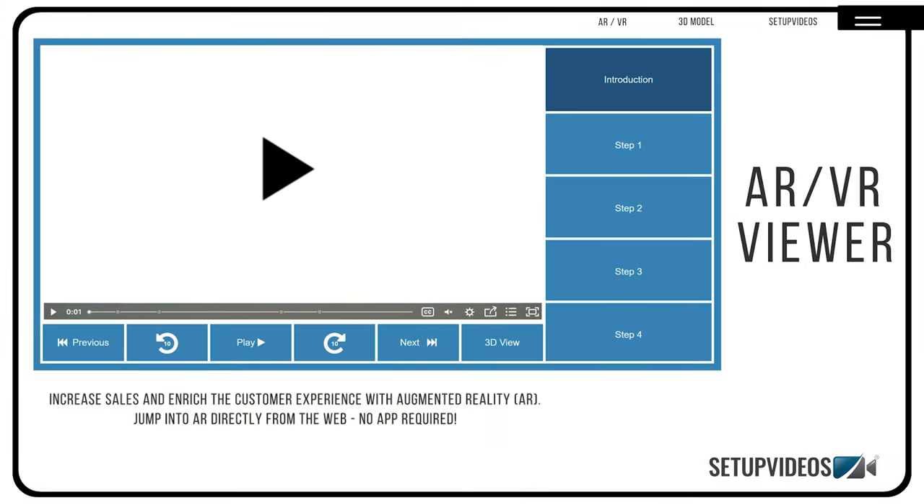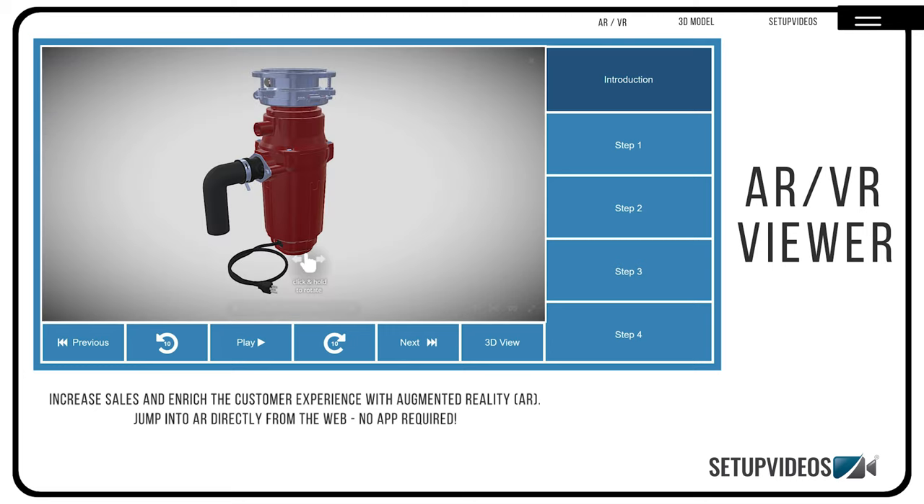Here is how it works. The provided 3D model can be embedded on your own website. The 3D viewer is an app-free, mobile solution, placing the assembly in an augmented reality and virtual reality world.